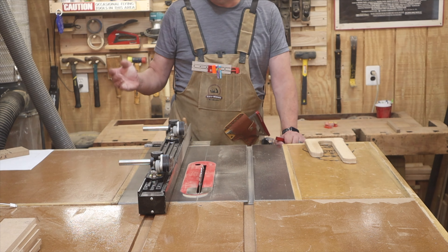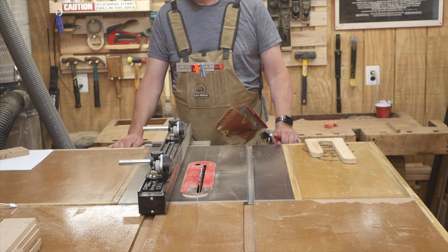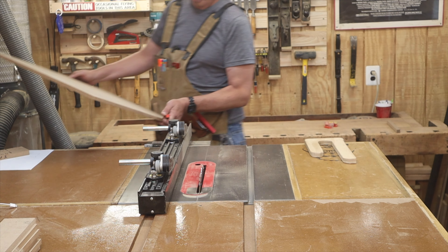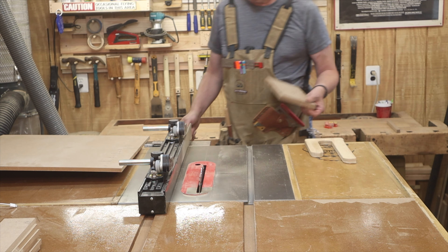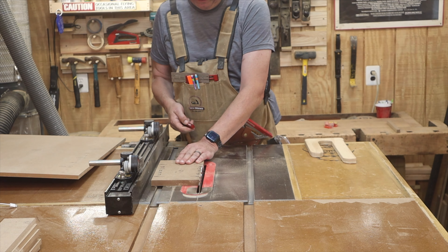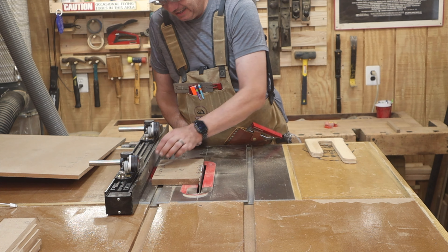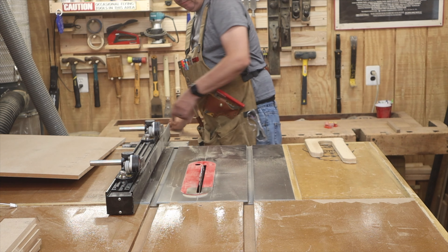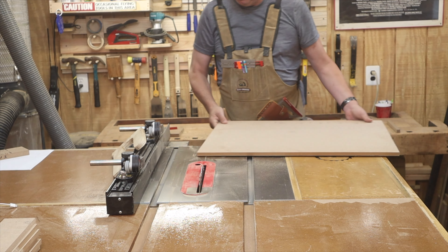I also need a bottom for the table saw fence caddy — six inches wide by 17 and three-quarters long. I'll cut it oversized first and trim to final size later. Using my six-inch setup block plus a Woodpecker's block to make it six and a half inches, I lock the fence against that, remove the blocks, and make the cut. This is exactly why I need the caddy — I can never find a push stick.